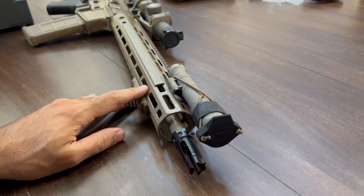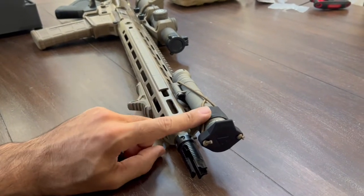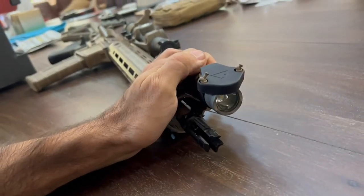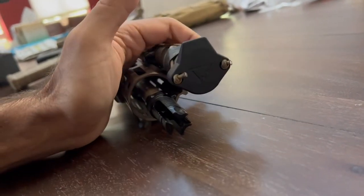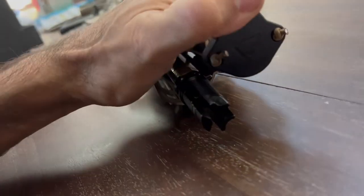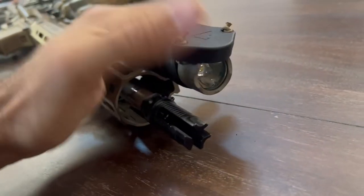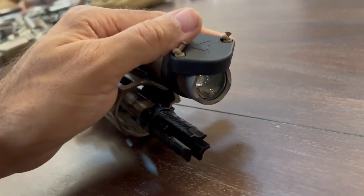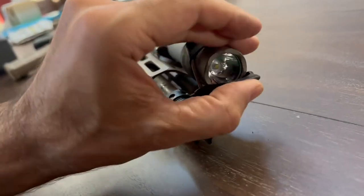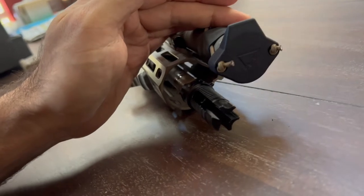I have another video on some of the stuff we did here, but I put this Surefire light on and wanted to show you guys this 100 Concepts light cap. Turn the light on — no light showing through. I'll put a link below, but these light caps give off a reflection when they're not covered.